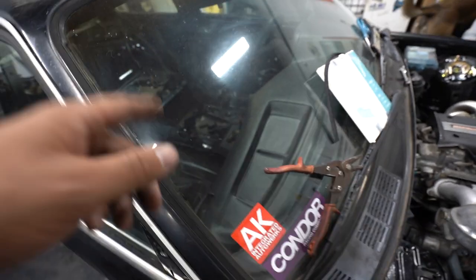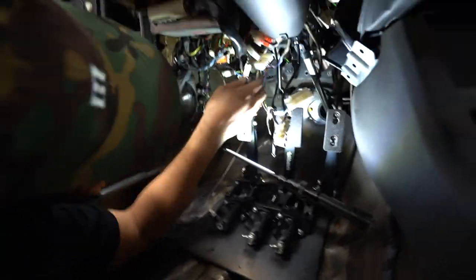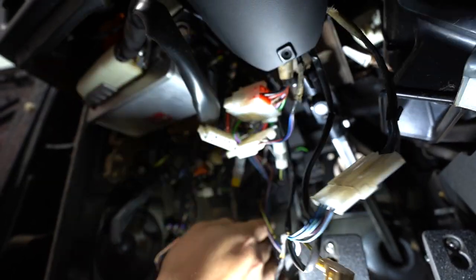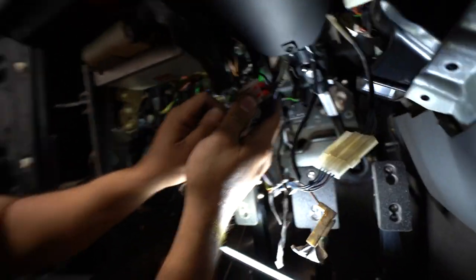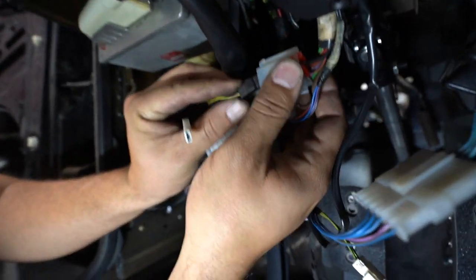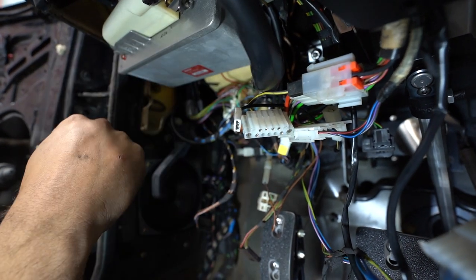So you gotta go under your dash and find this black wire here — there's a black wire with a yellow line in it. Then there is another plug. You take this wire from the back of this plug and unplug it. Then you take one of these black and yellow wires, plug that in there, and then it should be good for crank. So let's see if we can get it to crank now.